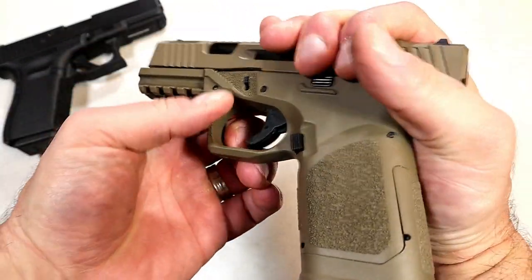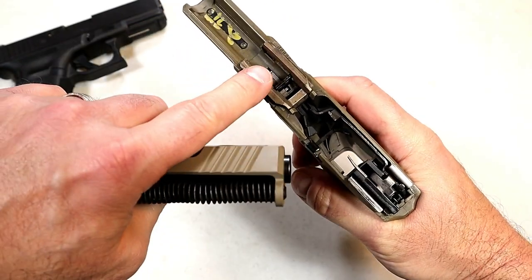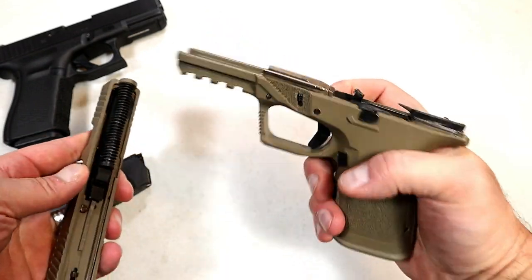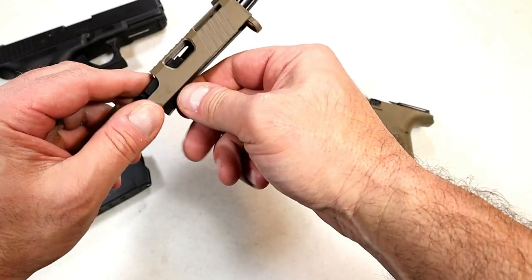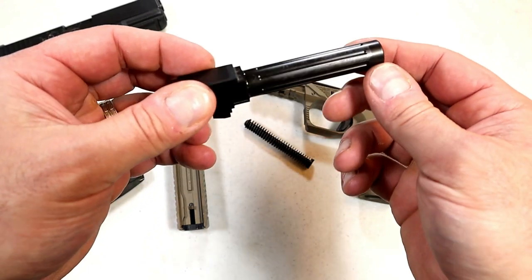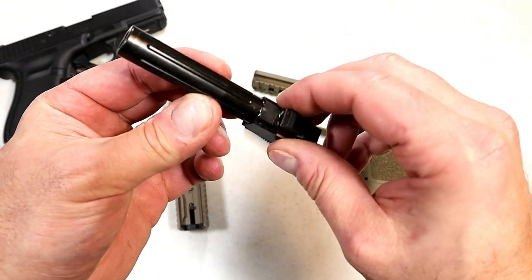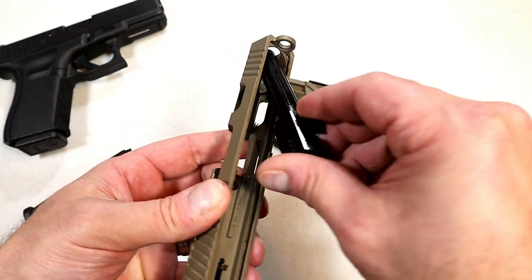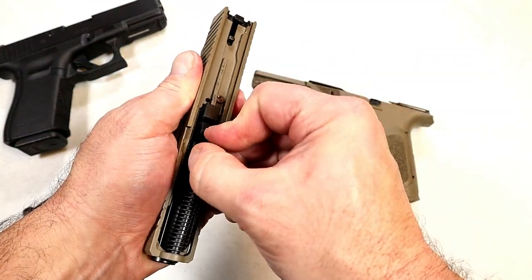It disassembles the same way a Glock does. These rails are nickel boron coated, and when I first worked the action I was like, man, this feels like a CZ — and CZs are just so smooth, and that's exactly how it felt to me. Also, this barrel is fluted. So you're getting all the things that are additional upgrades with Glocks right here in this package, which is why I'm so excited.